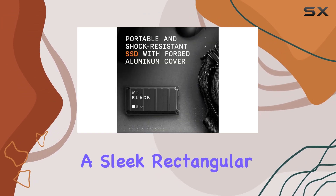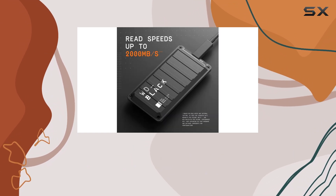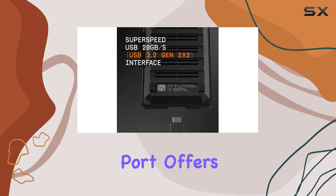The P50 has a sleek, rectangular design with molded metal, giving it a military metal style. It fits comfortably in the palm of your hand, and its USB-C port offers versatility.